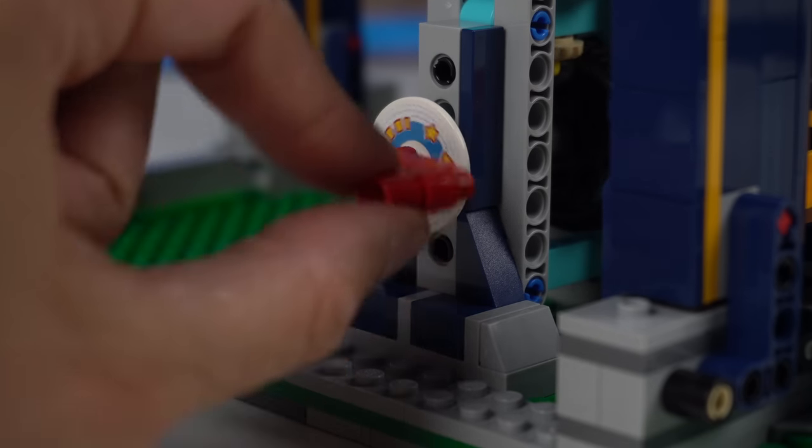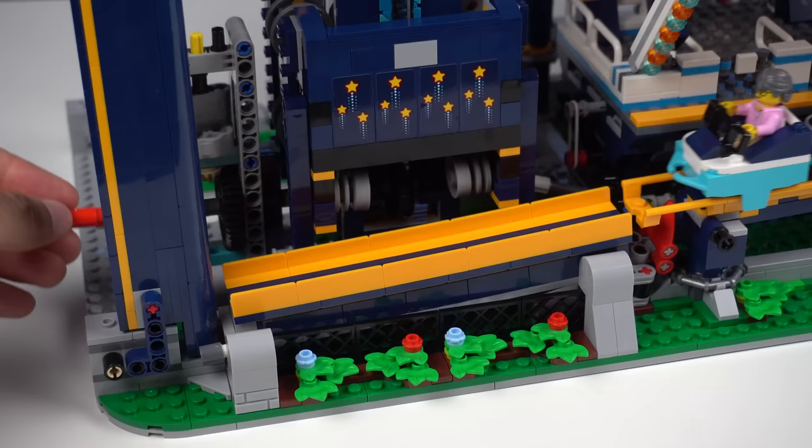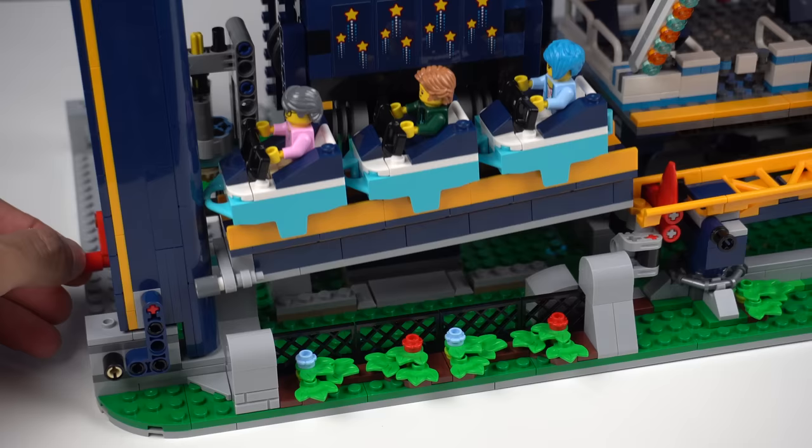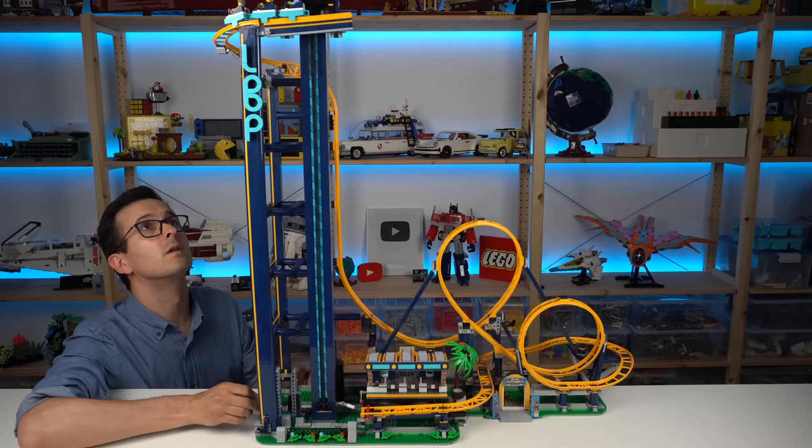LEGO fairground sets were never something I particularly liked, but when they become incredible pieces of literal LEGO engineering with an enjoyable building experience, awesome functions, playability, and an impressive final look, I gotta eat my words. The new LEGO Loop roller coaster is all of that and more.